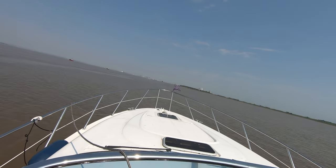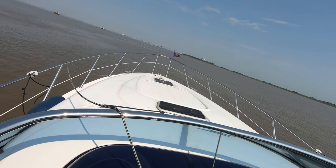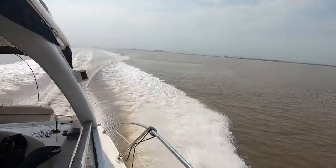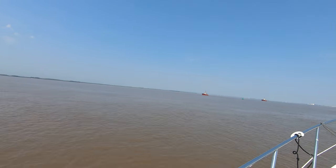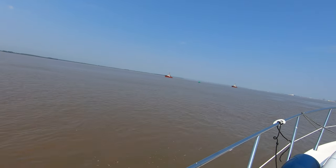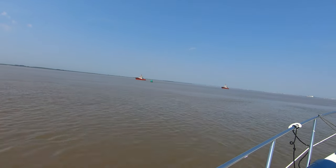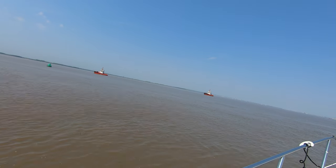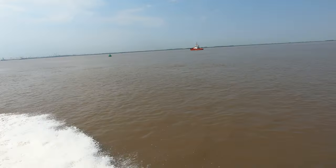There's a couple of sea tanks just sitting chilling. I'm assuming they're waiting for a boat either to come in or head out. I think they are actually moving, just really slowly — because those things when they're moving fast will really kick up a wake. They're pulling along slow, waiting for something.